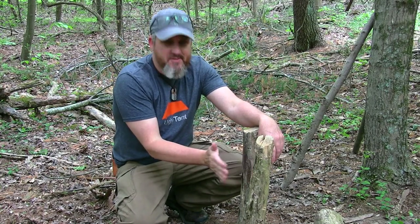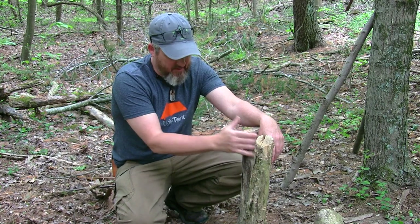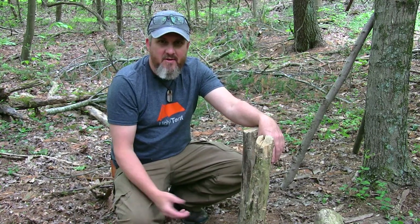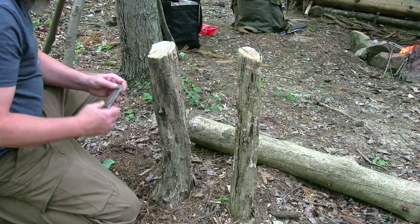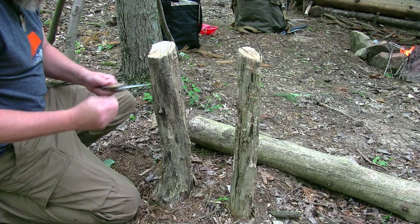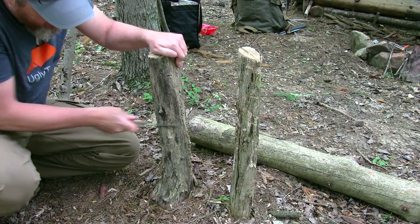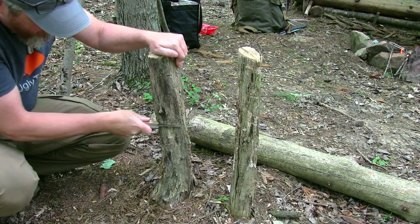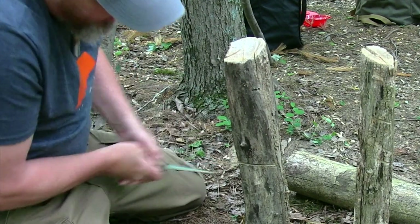We're going to use this stump here. It's already standing dead — it's been cut so we don't have to kill a live tree. We'll cut two notches in it, stick our grills in, and see what we get. This is hardwood, so it should hold it pretty well.